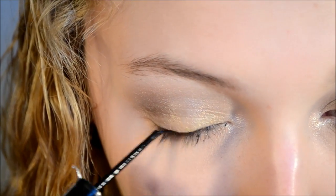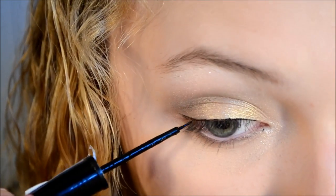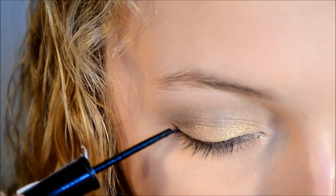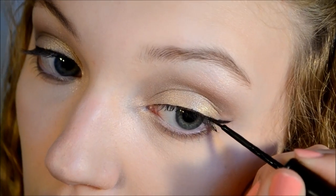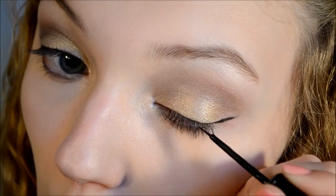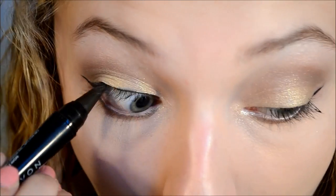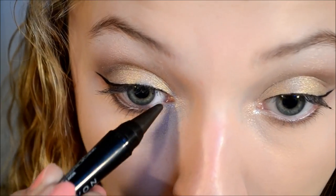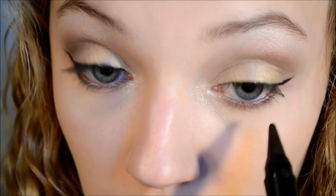Now I'm just taking some black liquid liner and creating a small wing. I'm just applying this to my top and bottom waterline, and this is just going to give more smoke and definition to the eyes.